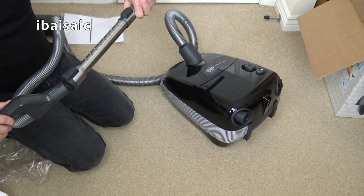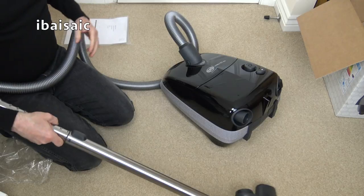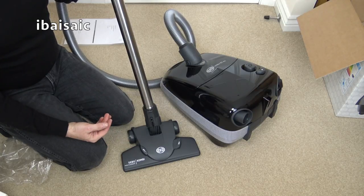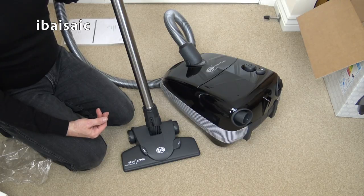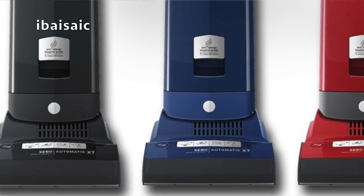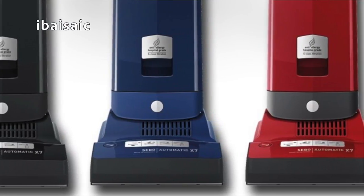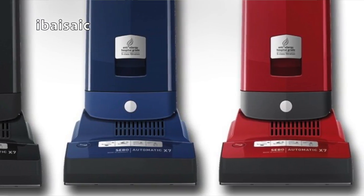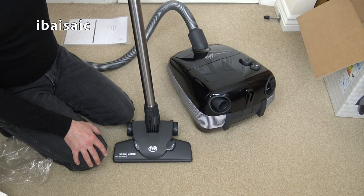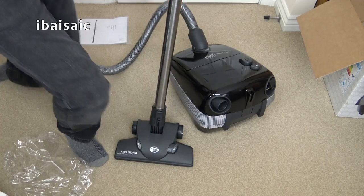At the time of making this video, they are introducing a brand new range of uprights in response to the EU regulations, called the X7 series. I've seen a couple of pictures — they do an X7 Boost in the same black colour with a boost button, similar to the X4 Pet Boost, and a red version slightly lower down in the range. They have changed a few things to comply with EU regulations — it will be quieter and a lower wattage, around 890 or 900 watts. I wasn't too keen on the looks at first but it's grown on me, and it will be nice to test one in the flesh.